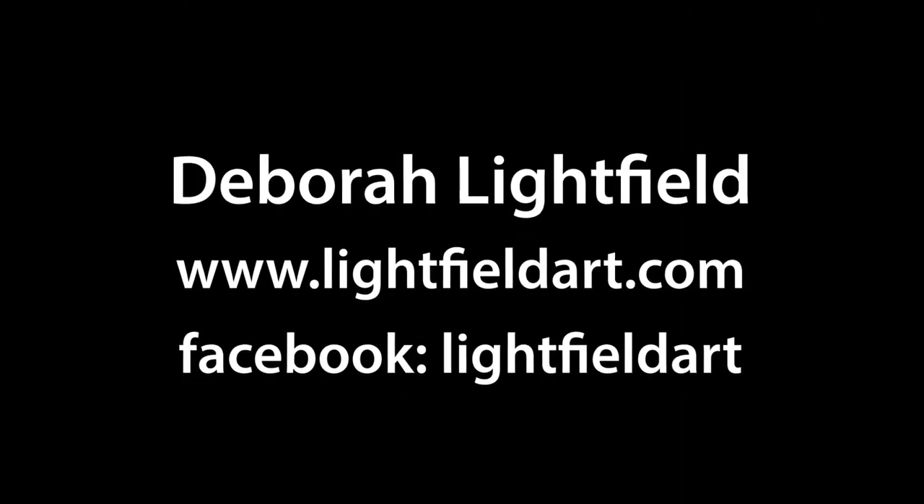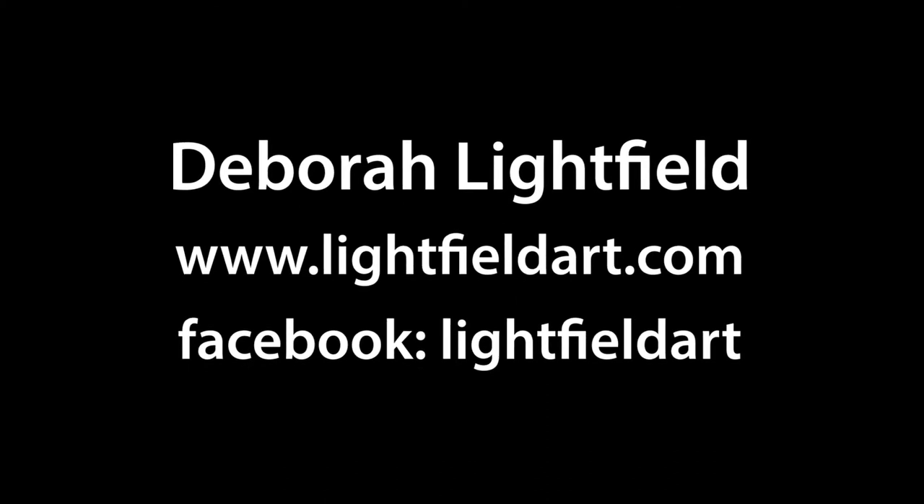I'm Deborah Lightfield. You can find me on Instagram — Deborah Lightfield, L-I-G-H-T-F-I-E-L-D. I have my own website, which is lightfieldart.com, and also a Facebook page, which is Lightfield Art on Facebook.